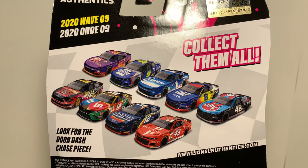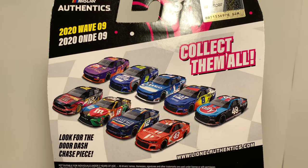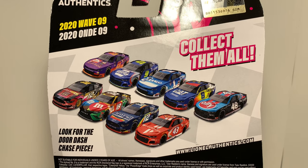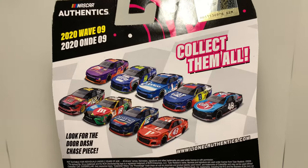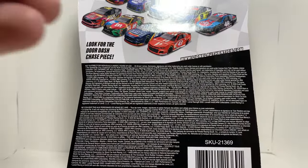On to the back, you got all of wave nine from 2020 — this was the final wave of 2020. So glad I got all the pieces in this set except for the DoorDash chase piece. I'm looking forward to the All-Star wave that just came out. Hopefully I can find those at some point.